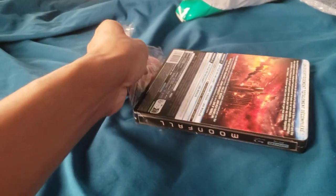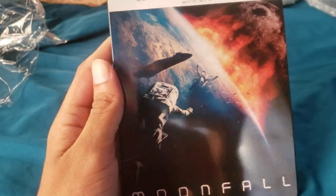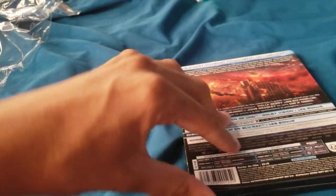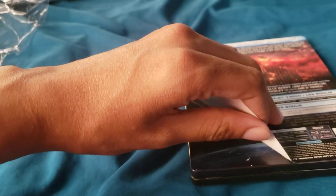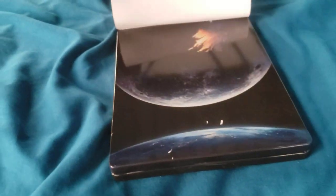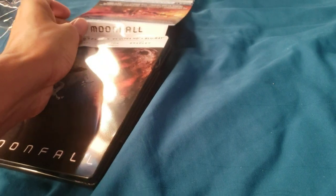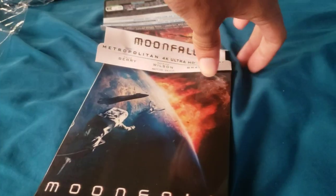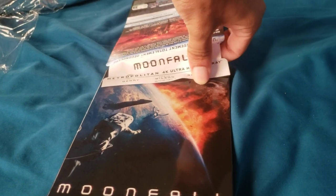I like how this one looks, so I got it compared to the other versions that were available. Very glossy. Kind of take off the jay card. Back looks really nice. A lot of glue.